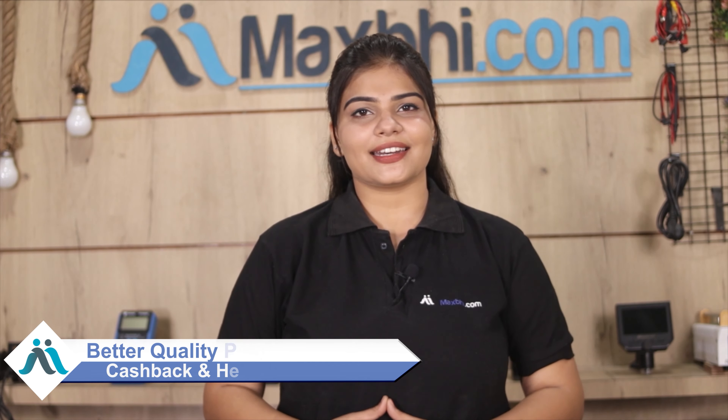Maxp.com, in the past 6 years, has delivered phone parts to over 1000 happy customers daily. So don't wait — order now and get special cashback and heavy discounts along with better quality parts for your phone.